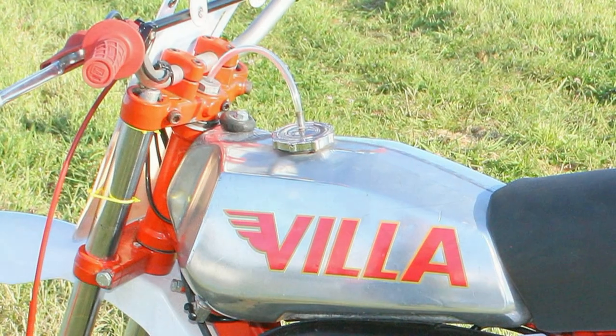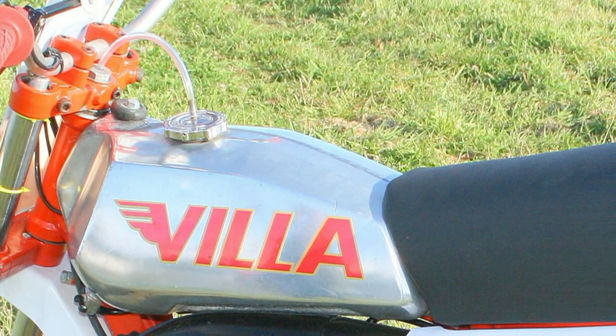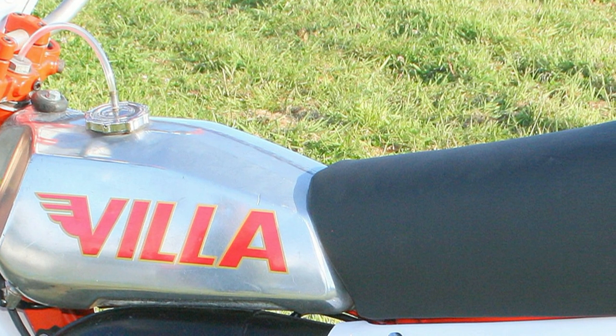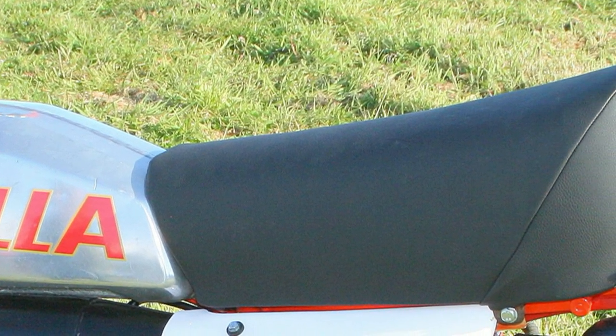The original fuel tank seen here only required slight refurbishment and was then fitted back to the machine. The seat was recovered using brand new foam, which was then fitted to the original seat base.